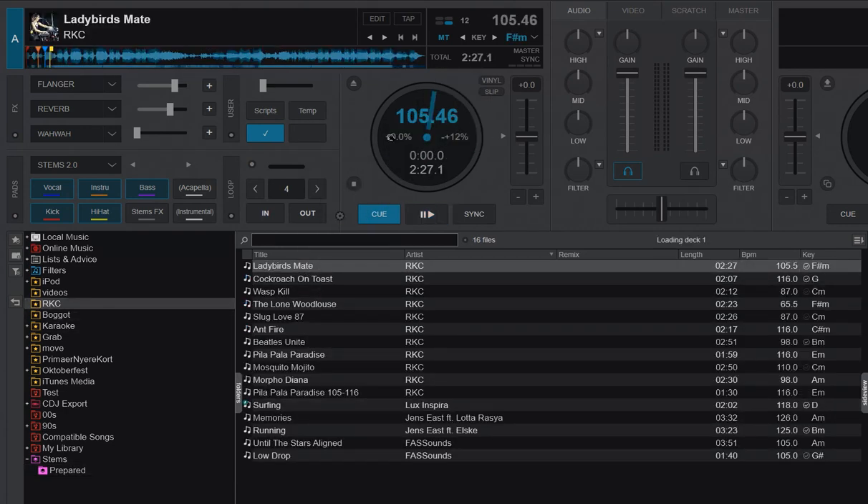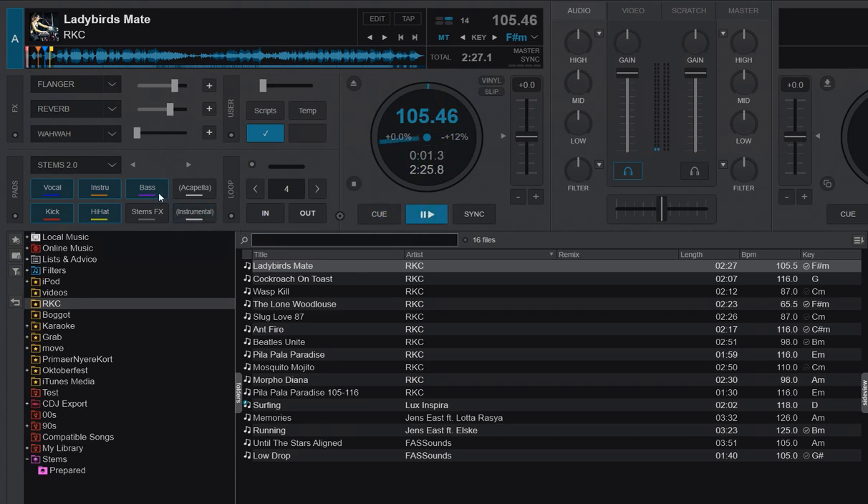So if I load that one, I also get my tick right away. And if I play it, you can see I can use the stems right away, but it says 'stems fast' here instead, because it's a lot faster for real-time separation but at a reduced quality — the old 1.0 quality.